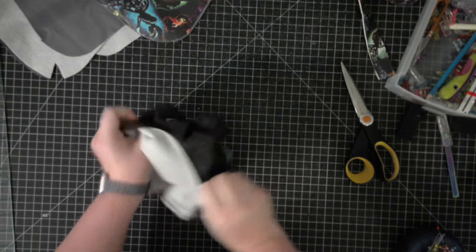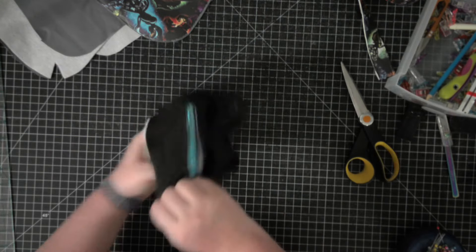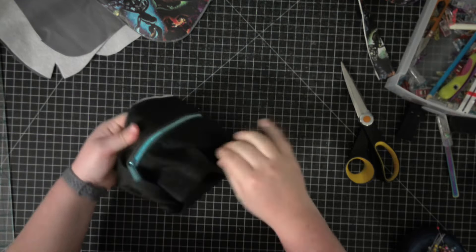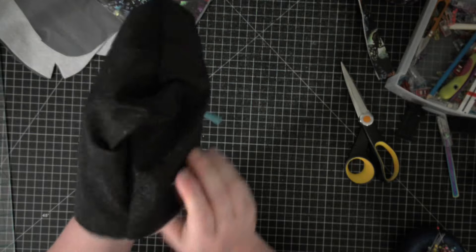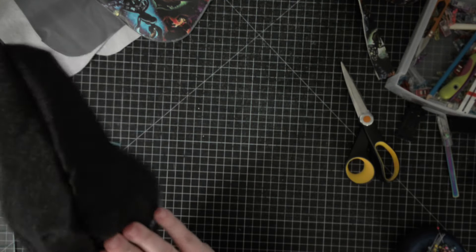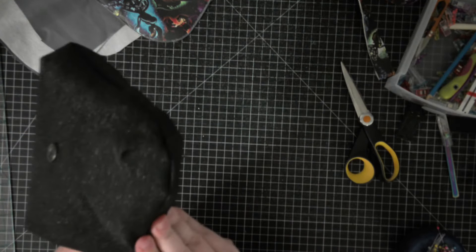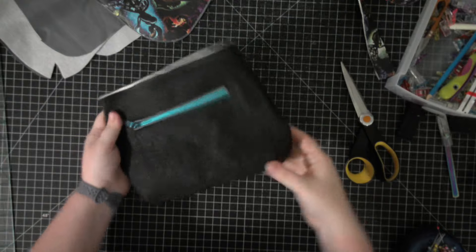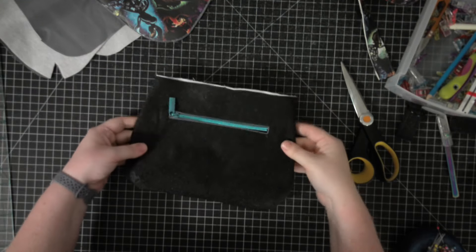Now that the seam allowance is all removed, we are going to flip it right sides out and you get to see how cute your bag is starting to look - I absolutely love it! Make sure all those little corner pieces are nice and flat and pushed out. Again I'm using vinyl, so it's a little harder than if you're using woven fabric. I keep playing with my zipper - I'm just in love with it. Make sure those corners are pushed out. Look at how cute it's looking - it's so sparkly!